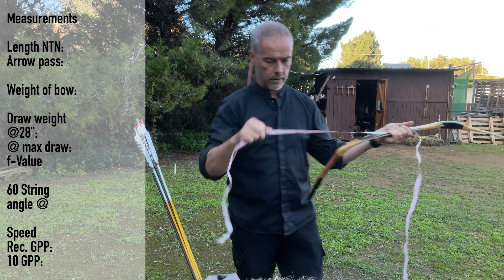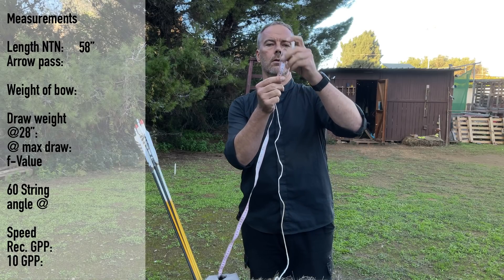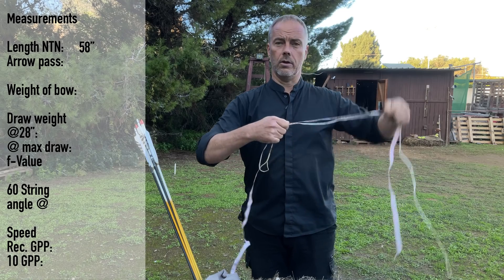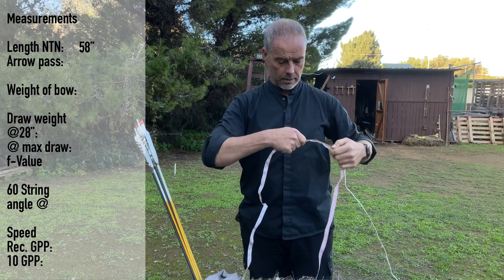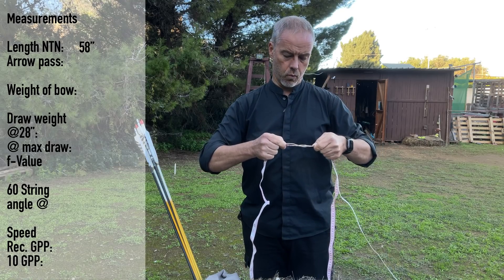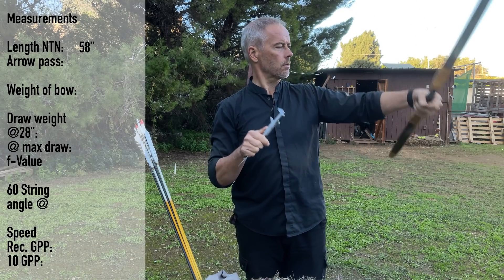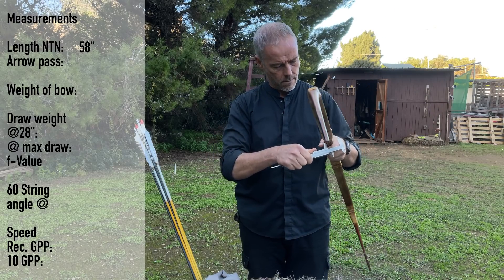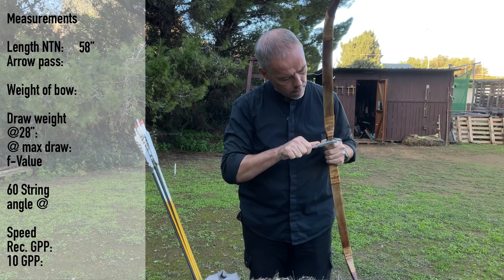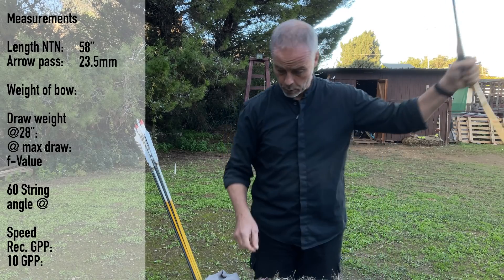From nock to nock we have 58 inches, the loops have roughly 3 inches. It's 51 inches. Everything in horn covered — there is a scratch mark already, so I guess he shoots from here. We have 23 and a half — it's good. The bow is heavy.